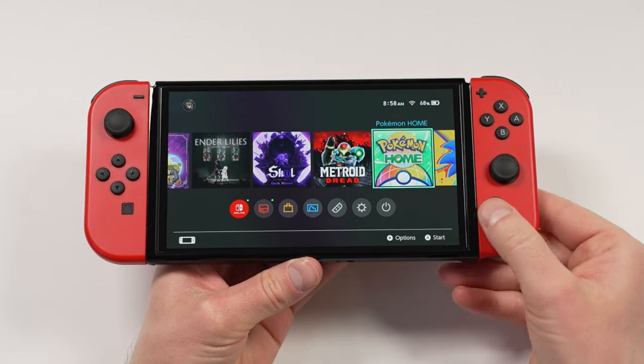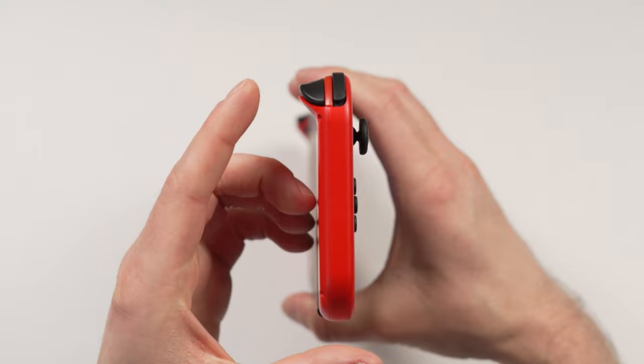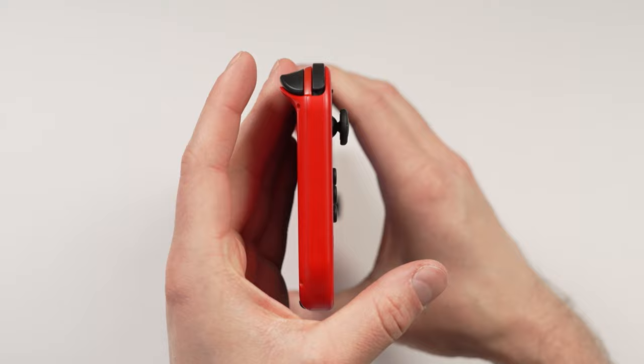The main reason that I do not like the Switch is the Joy-Cons. They do fit nice into your hand though, but if you look on the back, they're completely straight. There's nothing to grip onto, and it's not the most ergonomic.